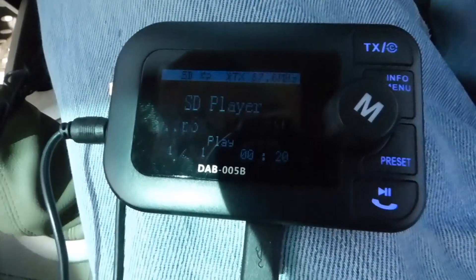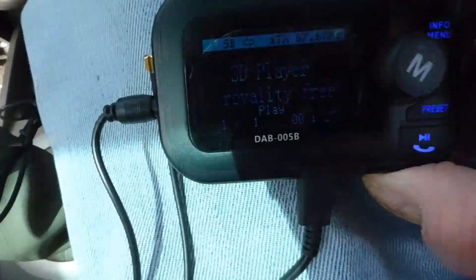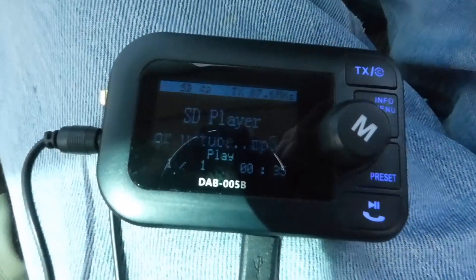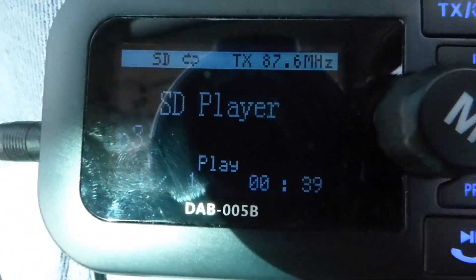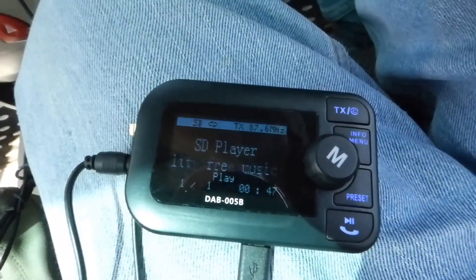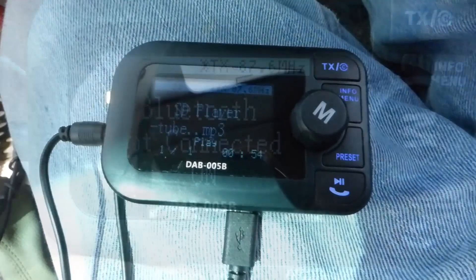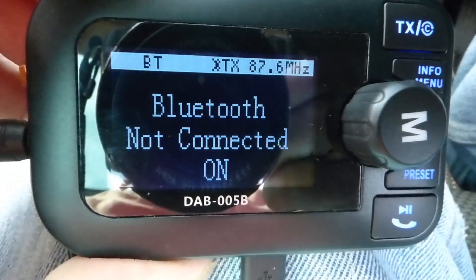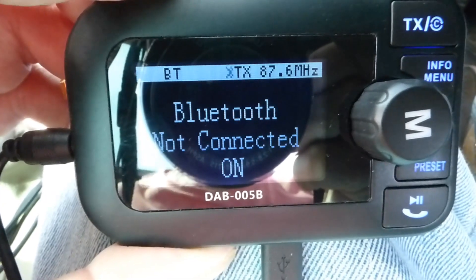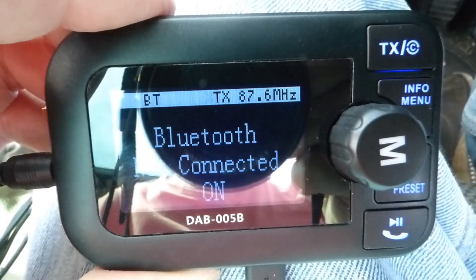Let's have a listen — I'll try the SD card first, royalty-free music I'm allowed to play. Sounds very good! It will also take a 64-gigabyte SD card, which holds quite a lot of music. The other good thing is you don't need a card at all if your music is on your phone — you can Bluetooth it straight through, as you can see mine isn't connected at the moment, but you can use all your phone's music straight through the device.